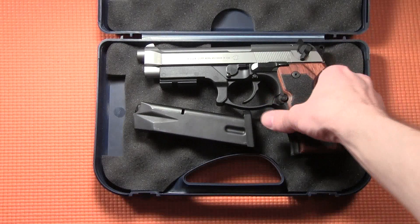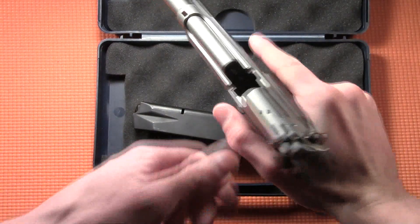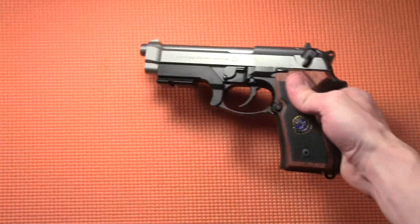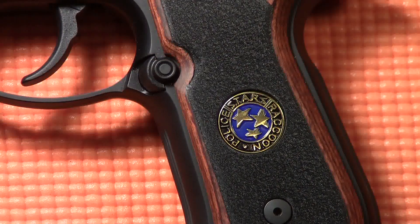Every gun collector has that dream gun they want to own. For me, it's the Samurai Edge — that sweet service pistol made popular by the Resident Evil franchise. The most recognizable part of the Samurai Edge is the grips, with the STARS logo.